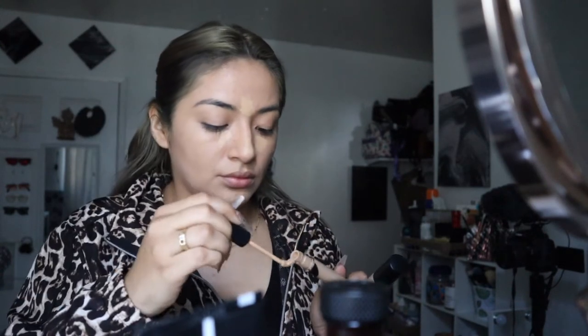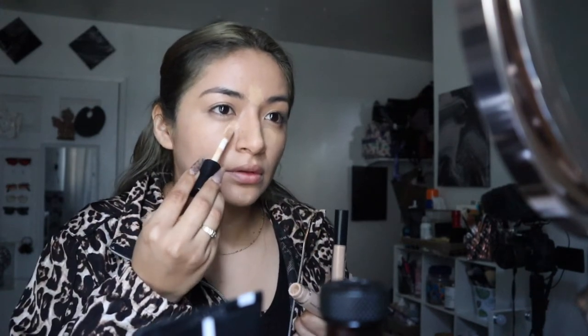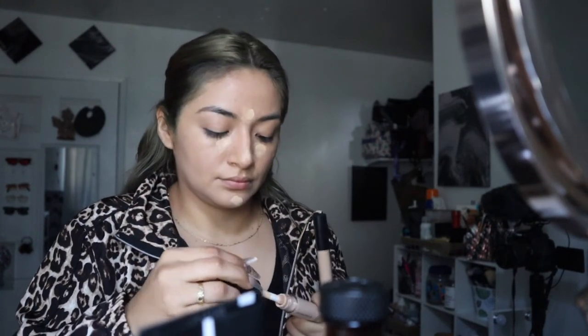I'm running out of this foundation but we still have a little left. It was actually a little bit darker — I haven't been getting a tan lately so it's slightly off. For concealer I'm going to use the Morphe and the ELF Cosmetics. Let me go ahead and apply that and then we'll blend it all in.